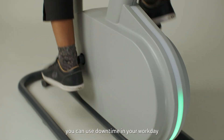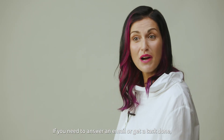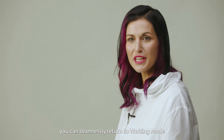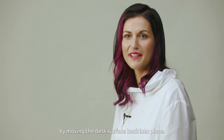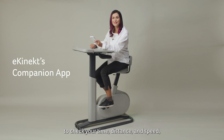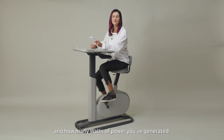That way, you can use your downtime in your workday to focus on intense exercises. If you need to answer an email or get a task done, you can seamlessly return to your working mode by moving the desk surface back into place. Use the eConnect companion app to check your time, distance and speed, plus how many calories you've burned and how many watts of power you've generated.